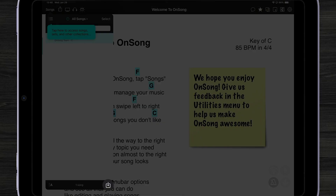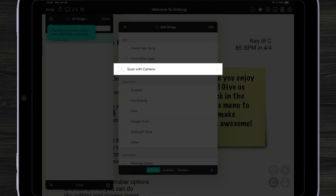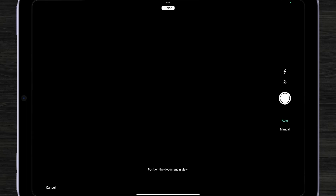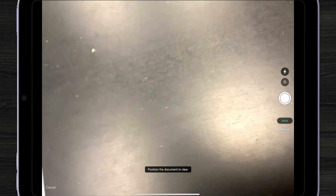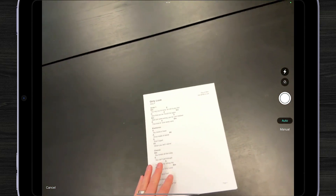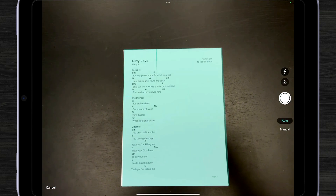To do this, simply tap on Songs and then tap on the lower right corner to add more songs and choose Scan with Camera. Make sure you remove any case and lift it up to access the rear camera on your device. Place your document in the middle of a flat table — usually a dark background works best.